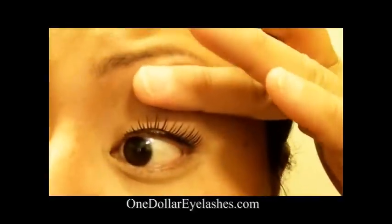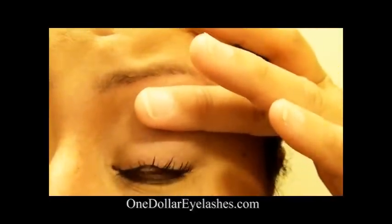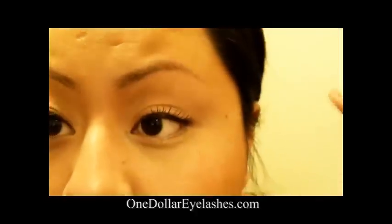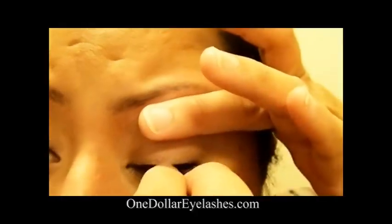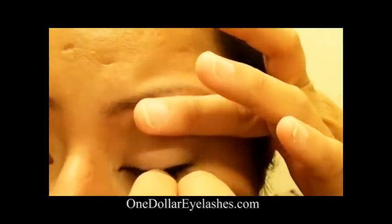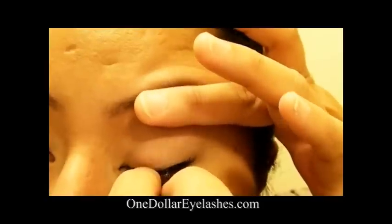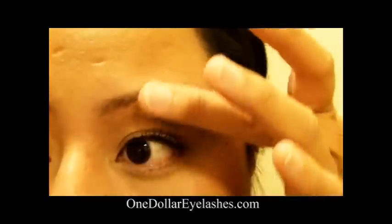And then troubleshooting here: if you can see that little part, I've applied it a little bit too high, and I want it to be as close to my lash line as possible. So I'm just going to hold my lids and scooch it down as close to the lash line as possible.